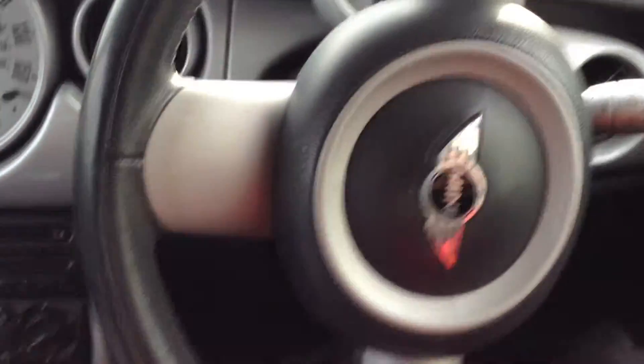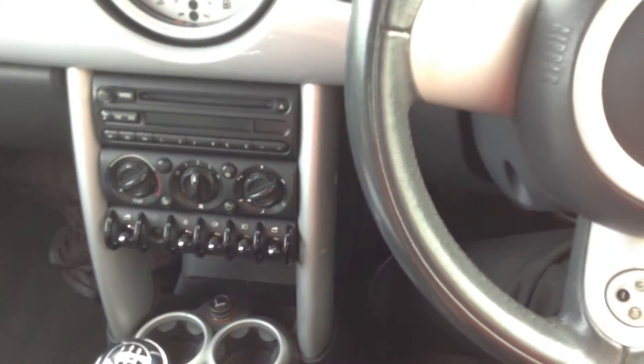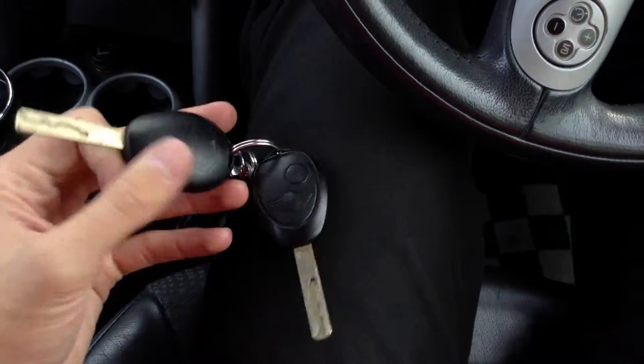Stepping inside the vehicle, you've got the nice multifunction steering wheel. We have cruise control as well, which is a nice feature. And we do have two sets of keys with the vehicle.